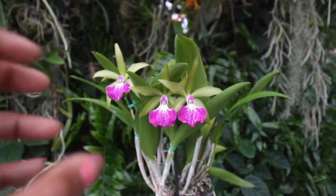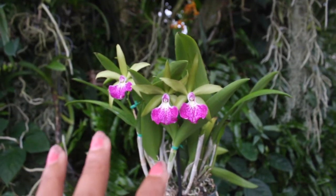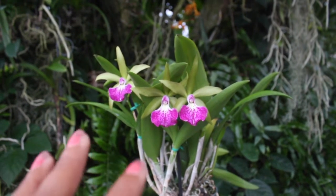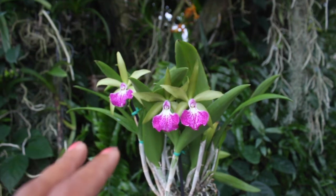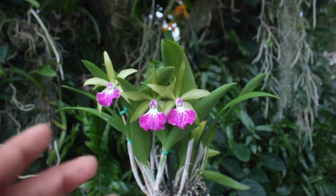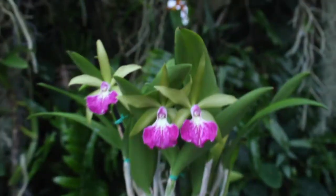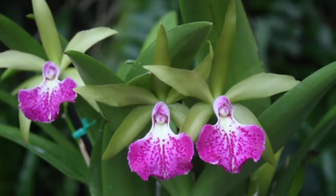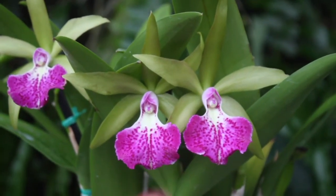There are so many wonderful things going on with this orchid. Number one, this is an aggressive grower, growing so many pseudobulbs. And because it can bloom off of each pseudobulb, you are going to get an abundance of blooms — countless. The bloom quality is striking and definitely catches your attention. Look at that flamboyant lip.